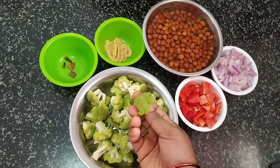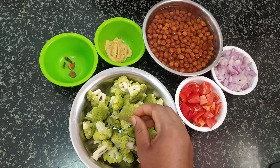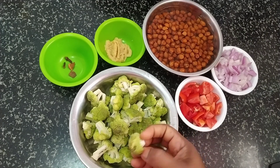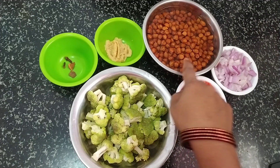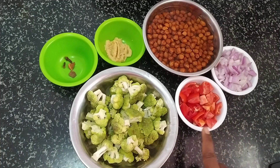I will cook the broccoli with broccoli in a little bit. I will cook 4 ingredients. You can cook the tomato with a tomato.